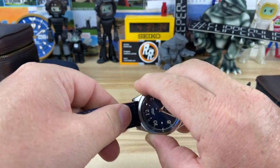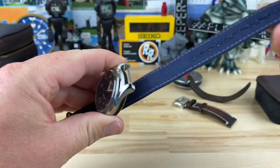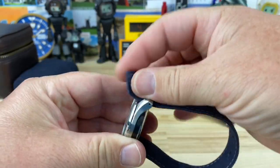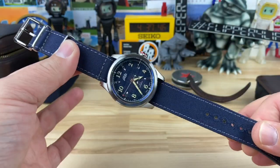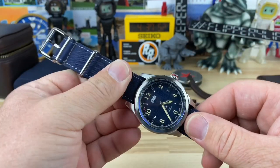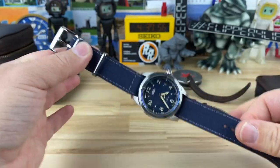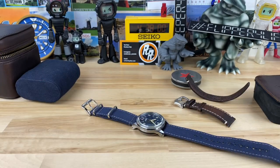I'm going to put it on this denim strap from Haviston, which they had just sent me. Stella sent me this watch and I was like, what are the odds? Because if you have a denim dial watch — and there's not a ton out there — get this strap from Haviston because the match is dead on. I'm really digging that.